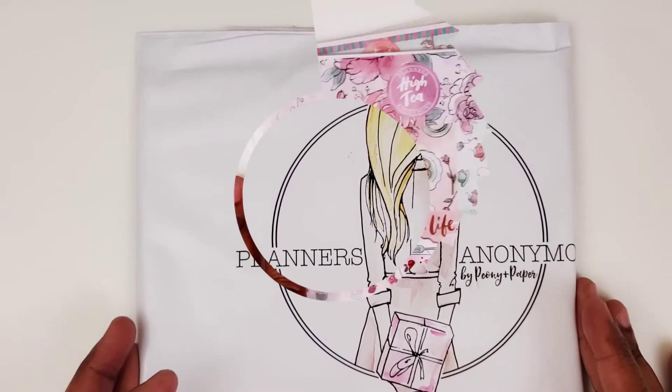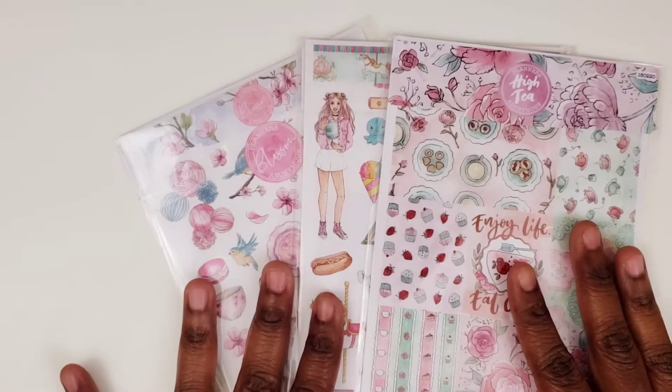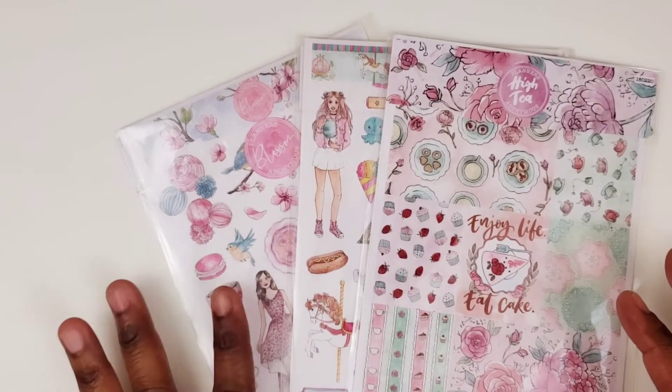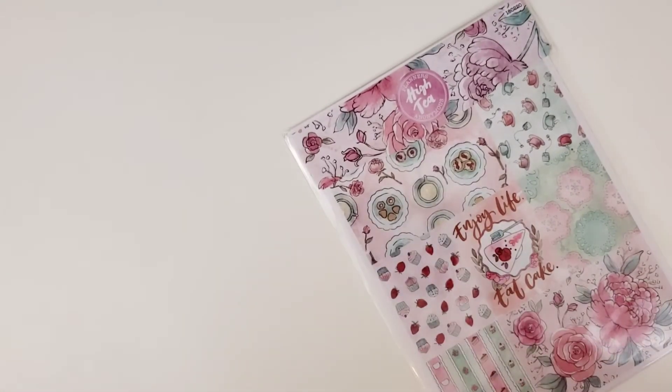So let's go ahead and take a look. I got three different kits. I think I have them in order right here from the oldest to the newest, but I'm not really sure because I know this is probably the more newer one of the three. But we're going to start with this one called High Tea.